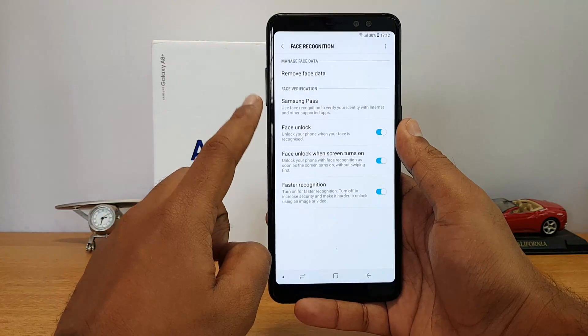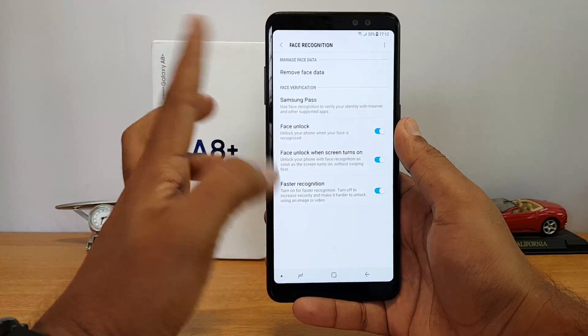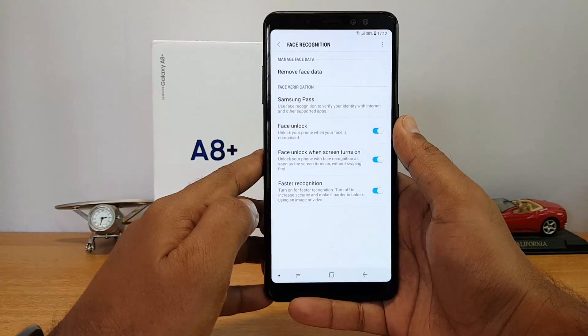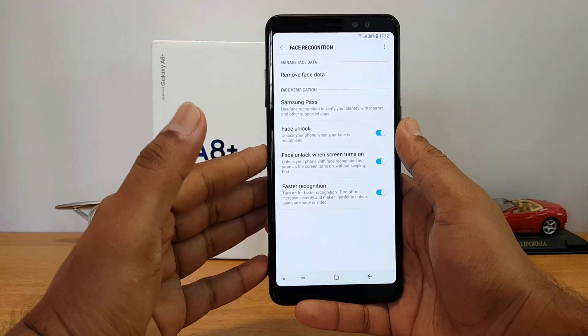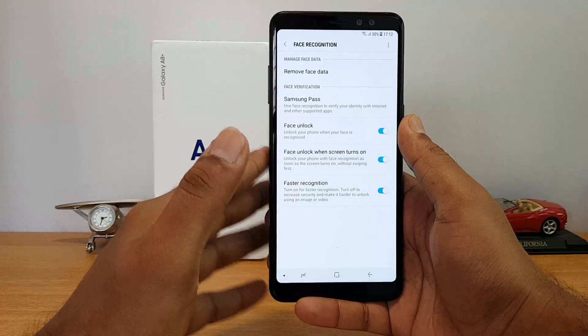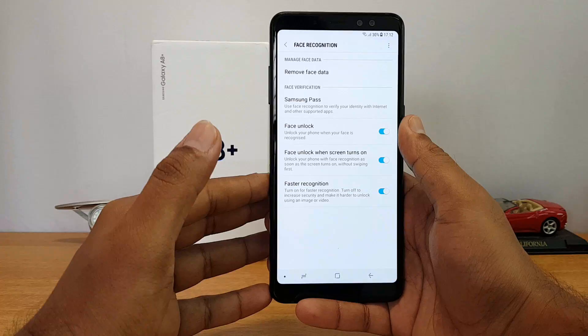Once you have entered the PIN, you can see the option to add face recognition. Since we already added it, it's showing 'Remove Face Data,' but you will get an option to add face data. Once you click that, it'll open up the front-facing camera and you have to look into the device, and it'll register your face for unlocking the device.